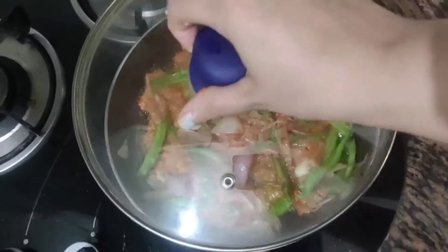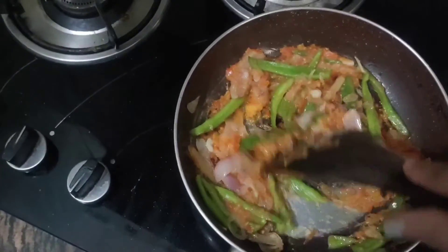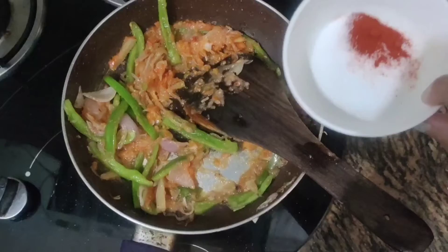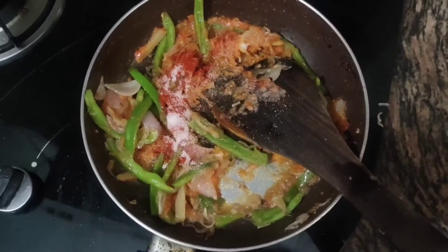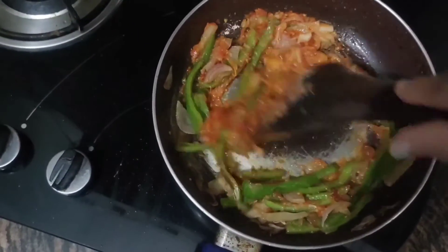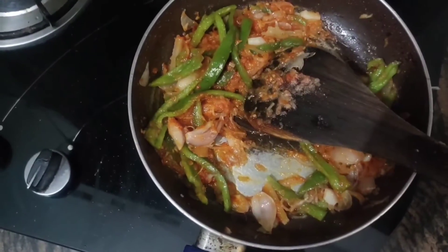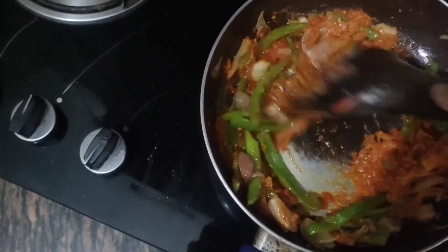We will cover it and let it cook. Then we open the cover and add our masalas. First, we will add the Namak (salt) and Lal Mirch (red chili). Stir the vegetables so the masalas are mixed in well and the flavor is absorbed.